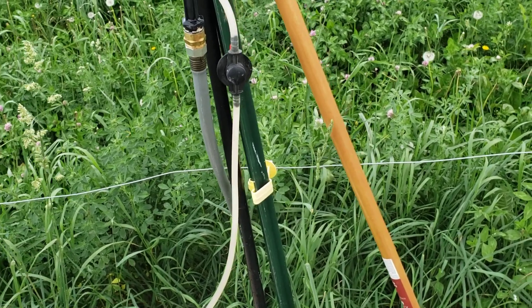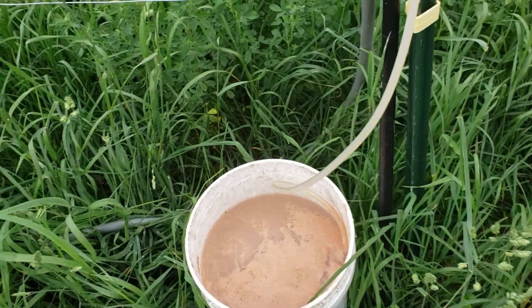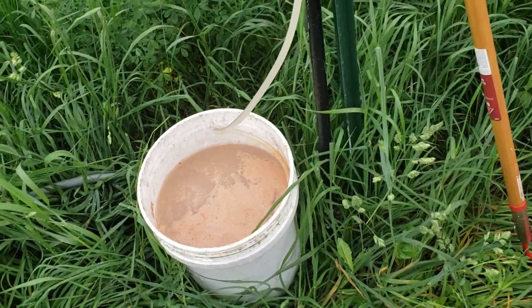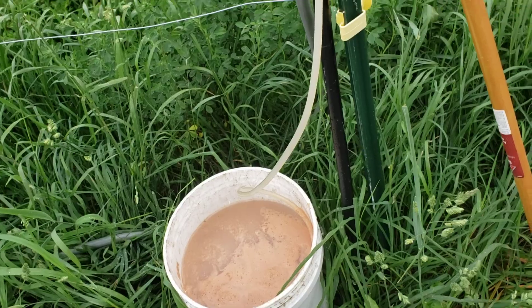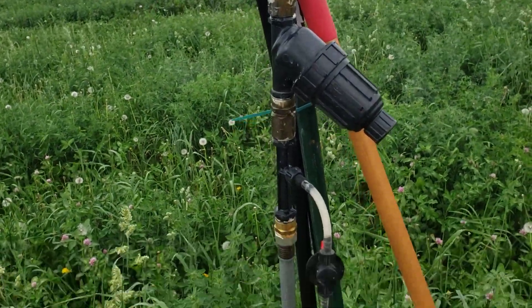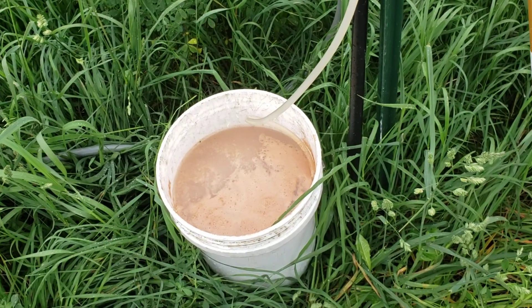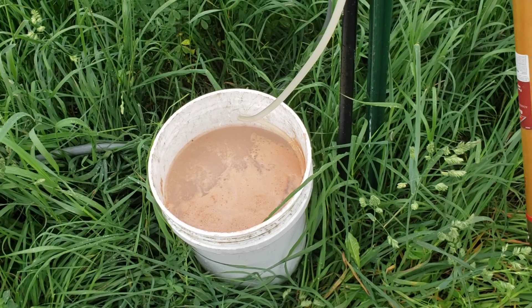I bought a bag of fertilizer — I don't remember what the N, P, and K are, but if I remember right it's kind of high in nitrogen, so hopefully cutting it with the water will be the right thing to do. So far it seems like it's working pretty good. I've emptied this five-gallon bucket a couple times now, so we've got ten gallons of that mix into the drip tape.